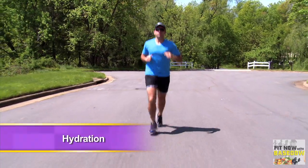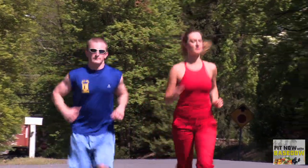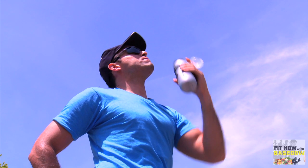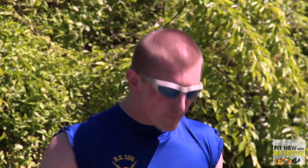The key to a successful workout is hydration, especially in hot weather. If you don't get enough water, your body can no longer cool itself. Drink water before, during, and after you exercise. If you find yourself weighing a pound or two less after your workout, you have to do a better job at staying hydrated.